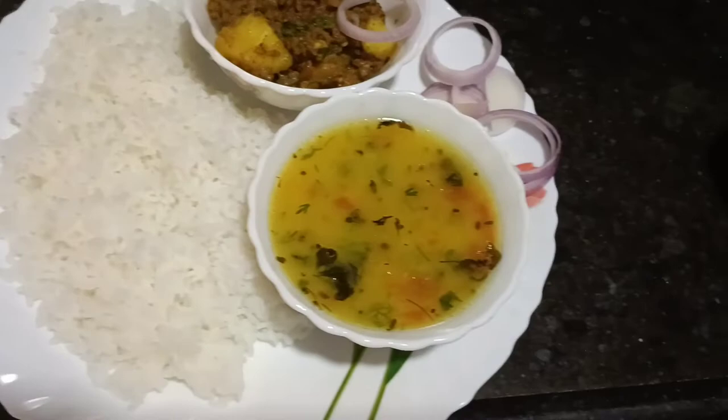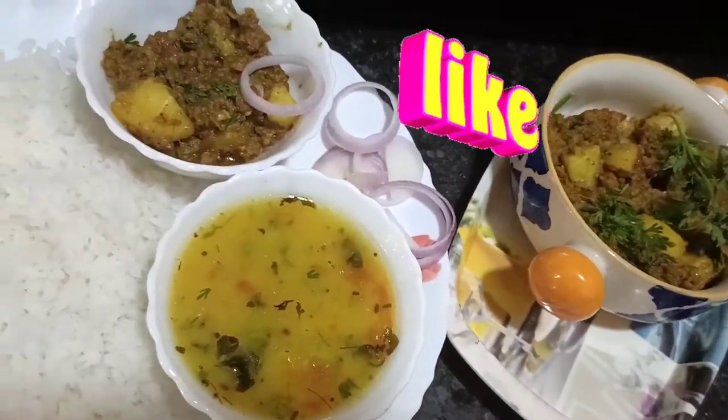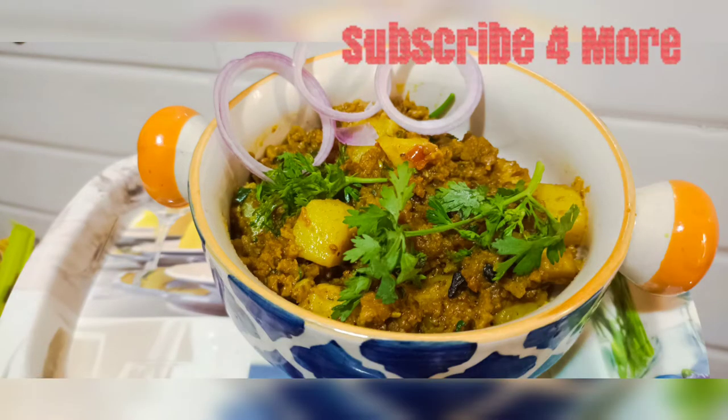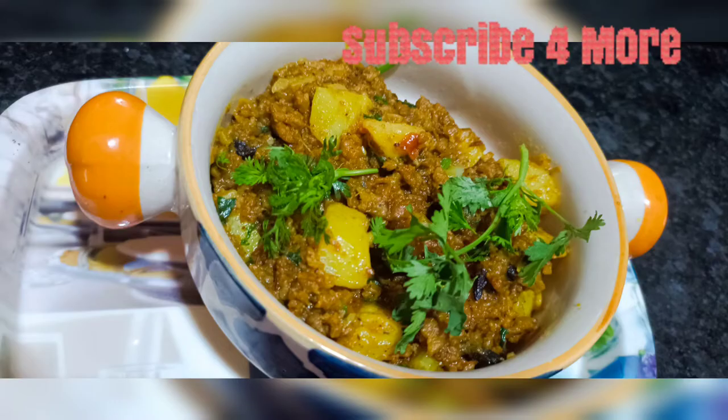So this is my recipe. If you like this video, please like and subscribe to the channel. Please give feedback in the comment box — I have always told you that your feedbacks are very motivating. If you try my recipe, do post your pics. Subscribe to my Instagram. I will see you in my next video — keep planning and keep cooking. Till then, Allah Hafiz.